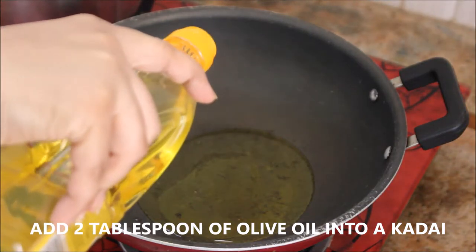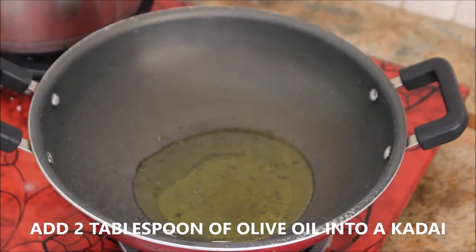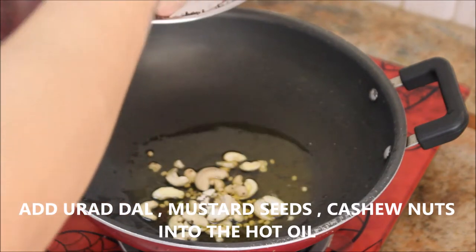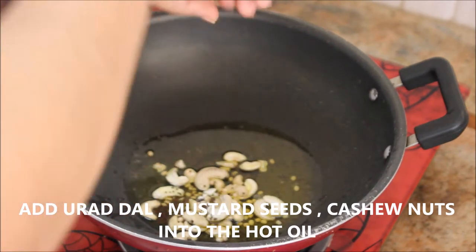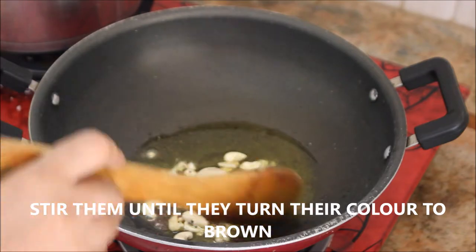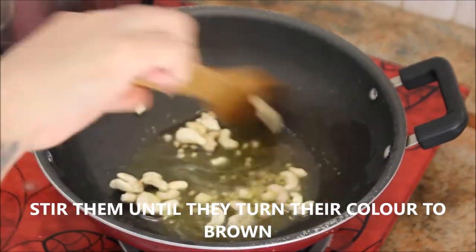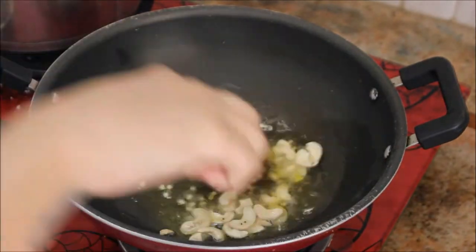In a pan I'm going to add about 2 tablespoons of olive oil — you can use refined oil or ghee. To that I'm going to add mustard seeds, urad dal, and cashew nuts. Make sure to keep the flame on medium and stir them until they become golden brown in color.